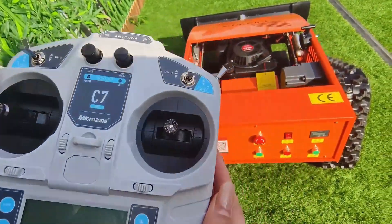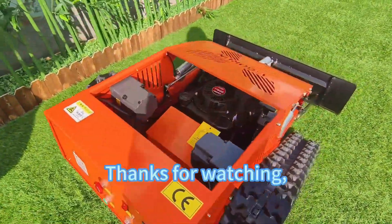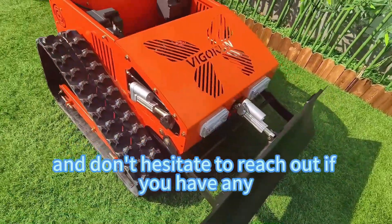And that's it. You're now ready to go out there and mow your lawn with ease. Thanks for watching, and don't hesitate to reach out if you have any questions.